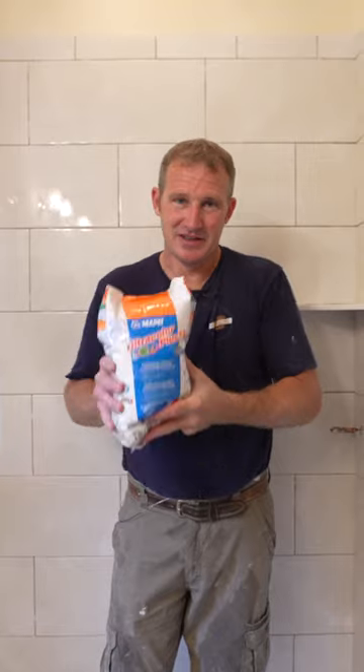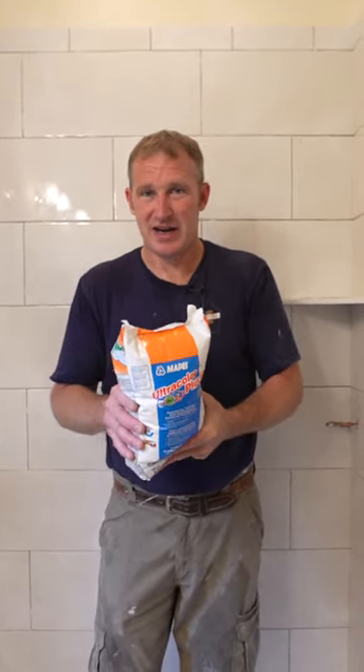Typically, after you've set everything, it takes about 15 minutes, and then you're going on to the cleaning process. But you don't want to get behind on this.